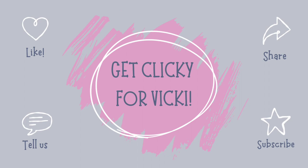Thank you so much for watching and please remember to get clicky for Vicky. It would mean the world to me and I promise that not all of my videos are like this. Ta-ta for now everyone, take care and I will be back soon.